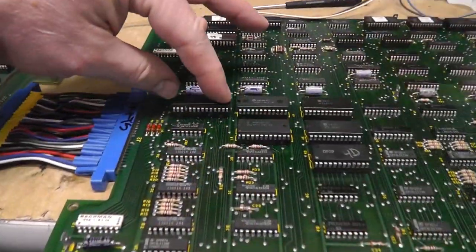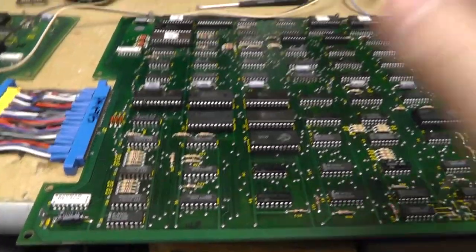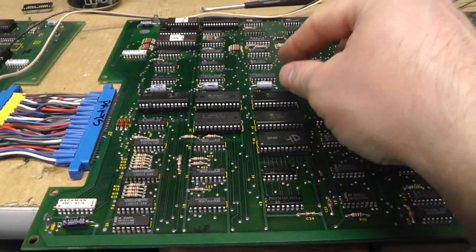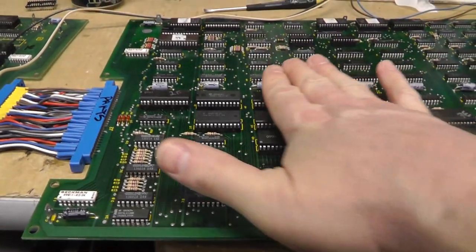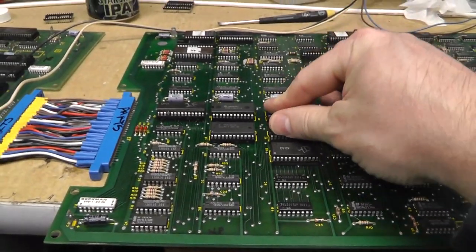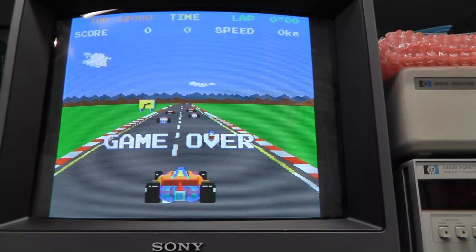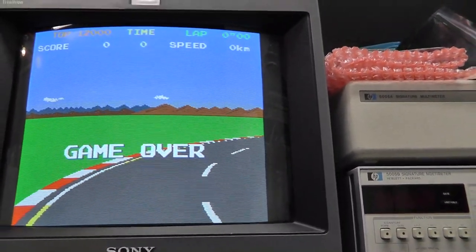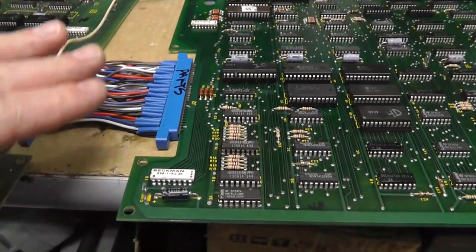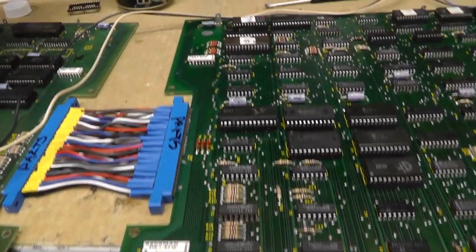I have the original chip back in there and I don't think it was the socket to begin with. I'm no longer getting those RAM errors 31 and 49 — so cleaning the sockets and legs probably cleared that up. But there is a little tiny graphic glitch on the cars every once in a while. I think my problem is the edge connector here — there are a couple pins that are a little whacked out.